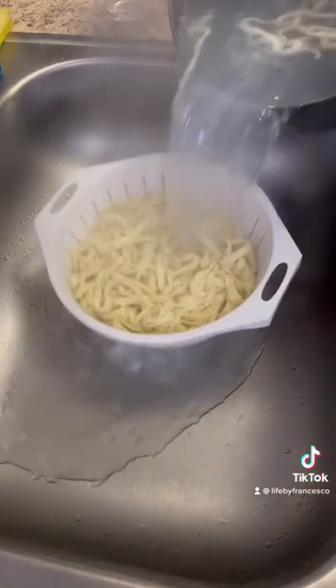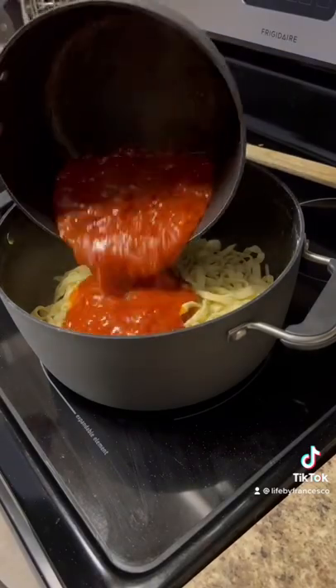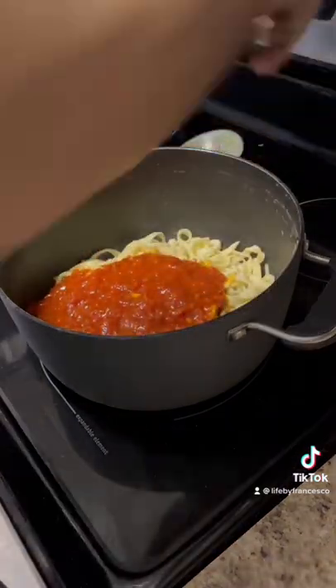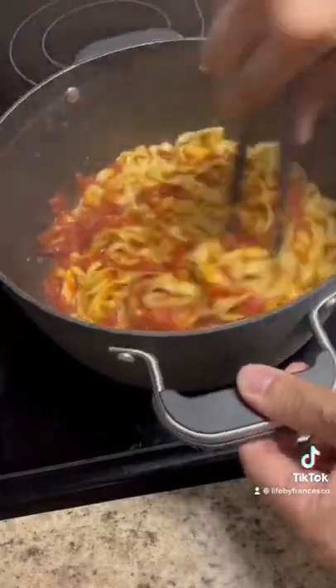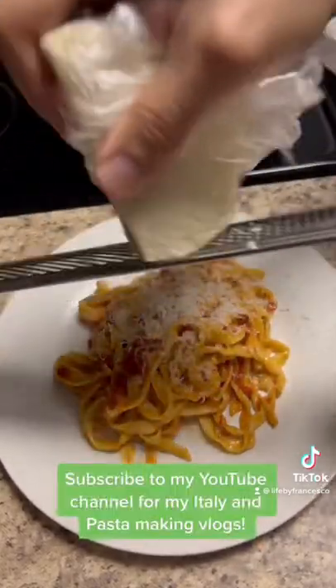I then drained my pasta through a strainer, put the pasta back in the pot, and added my tomato sauce. I mixed it well with some tongs, then plated it and grated some fresh pecorino romano cheese. And that's it! Buon appetito!